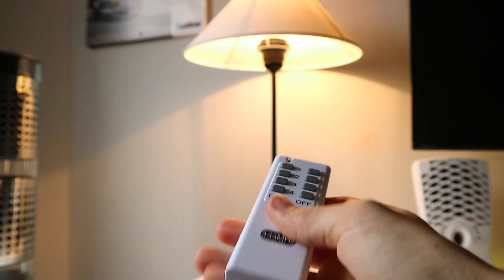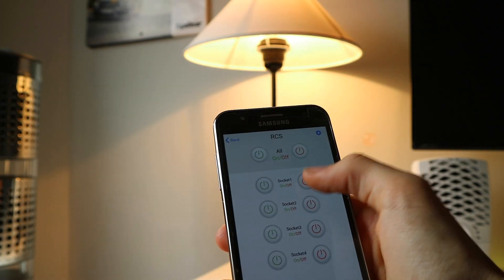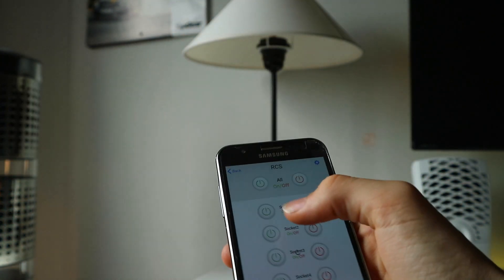So now instead of using a plug to turn it on, you can use your phone to turn it on and off.